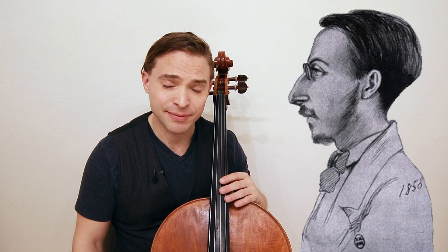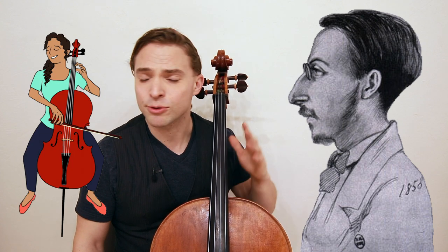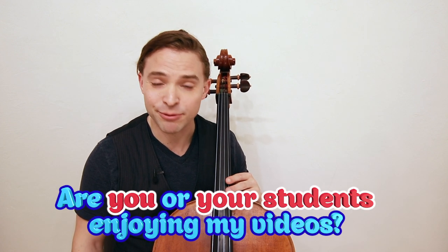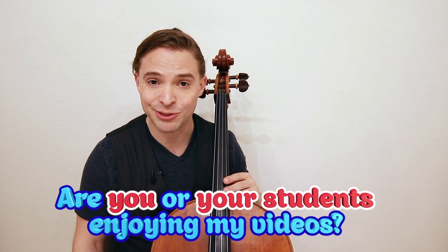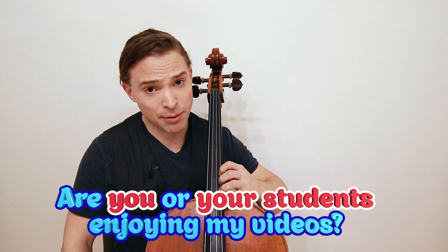The song I just played for you is 'Les Cygnes' — The Swan — by Camille Saint-Saëns, and it's a beautiful piece played on solo cello. All sorts of arrangements exist. You will learn it one day if you continue on the wonderful journey of cello.